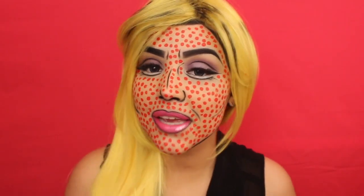Okay guys, so this about does it for my comic book slash pop art makeup tutorial. Hopefully you enjoyed it, and if you like this video, be sure to give it a thumbs up so I know to keep doing Halloween tutorials. I will see you guys next time — bye!